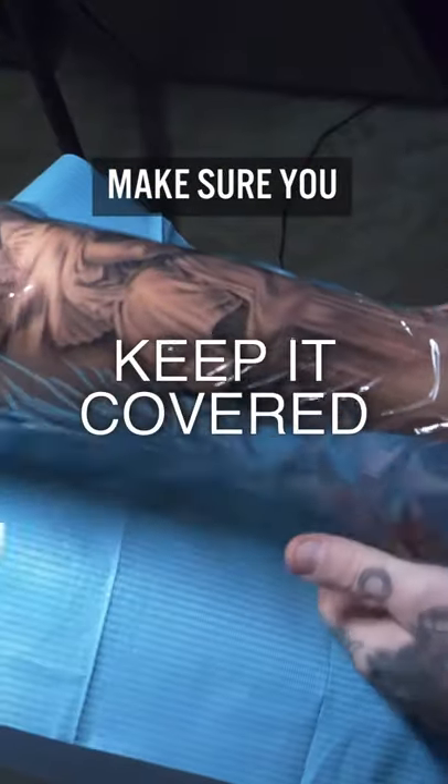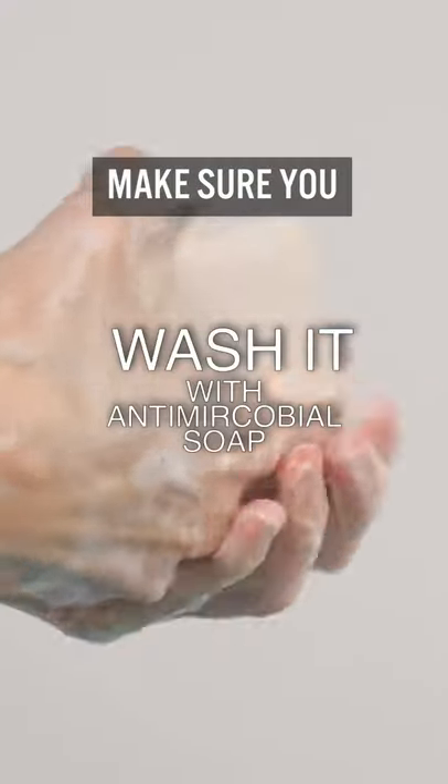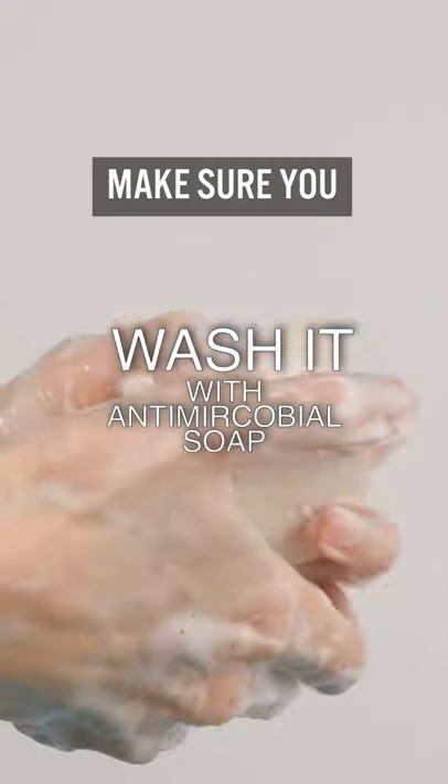Make sure you keep it covered. Your artist should put plastic wrap or second skin on before you leave the shop. Wash it with antimicrobial soap and pat dry.